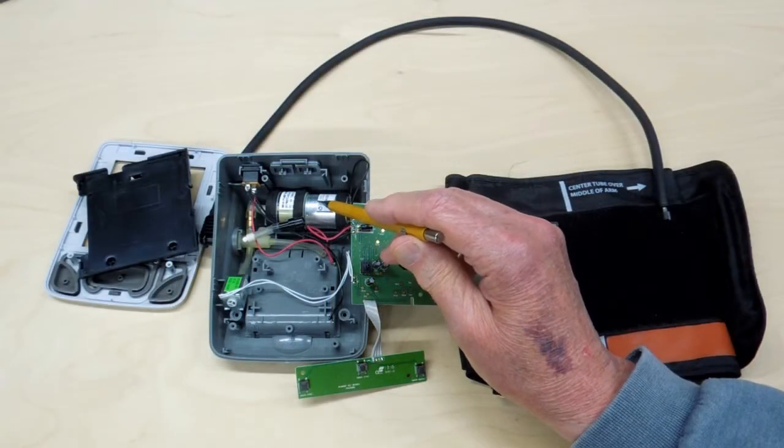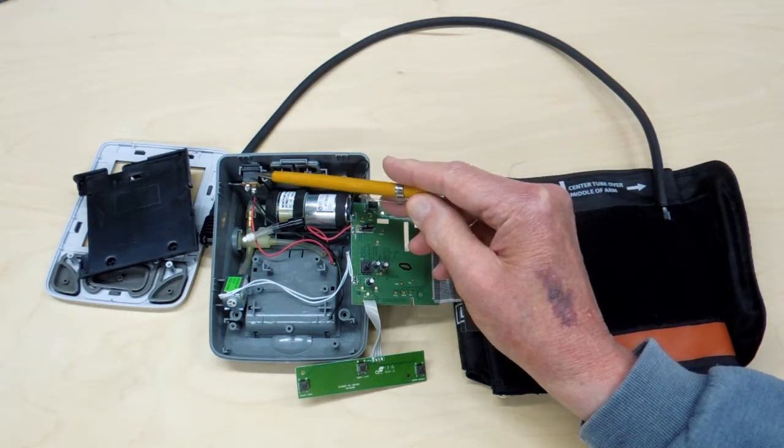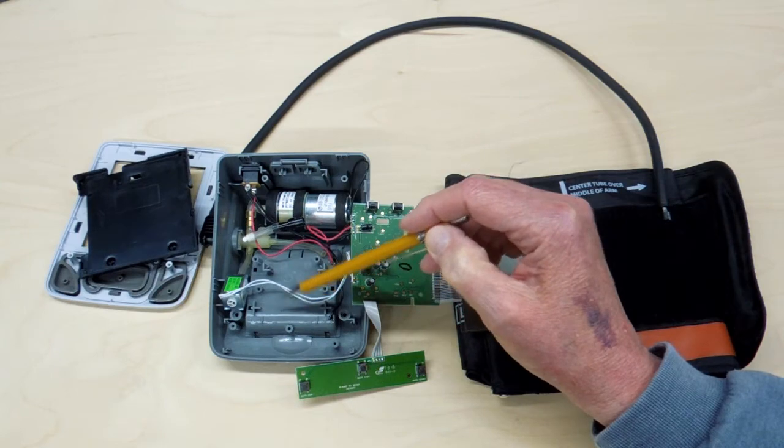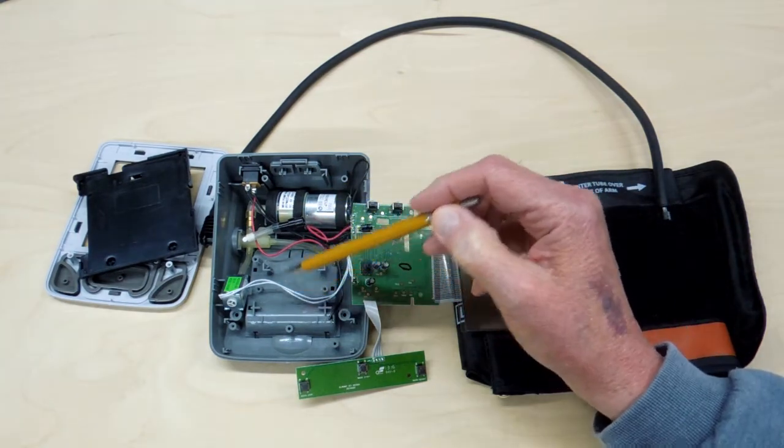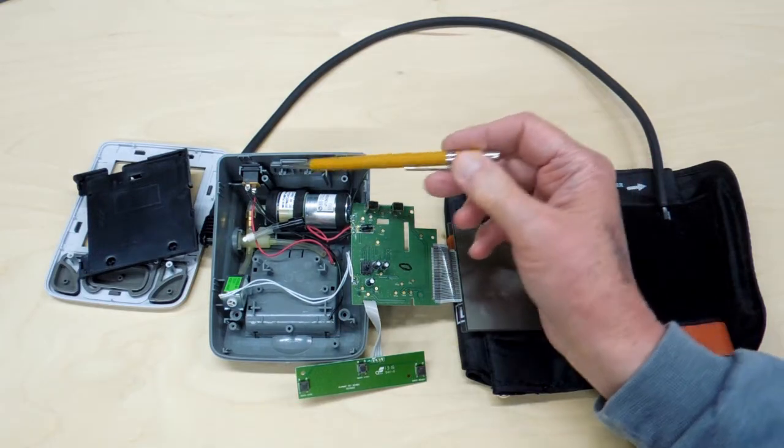There's a 6-volt DC motor running a little air pump. It'll run off of a 6-volt power supply or four AA batteries. Those batteries won't last terribly long in one of these, so it's cheaper to have the power supply.